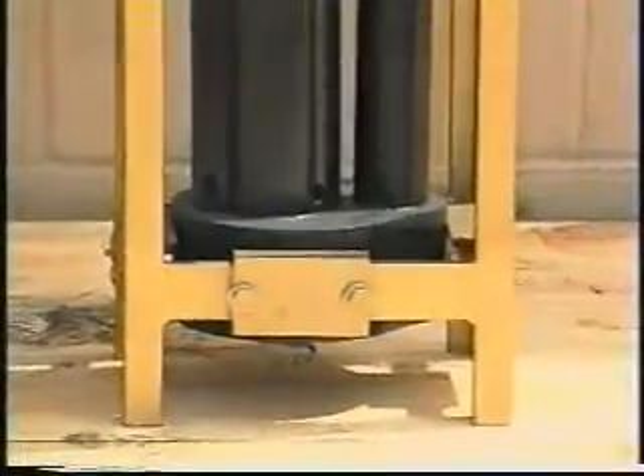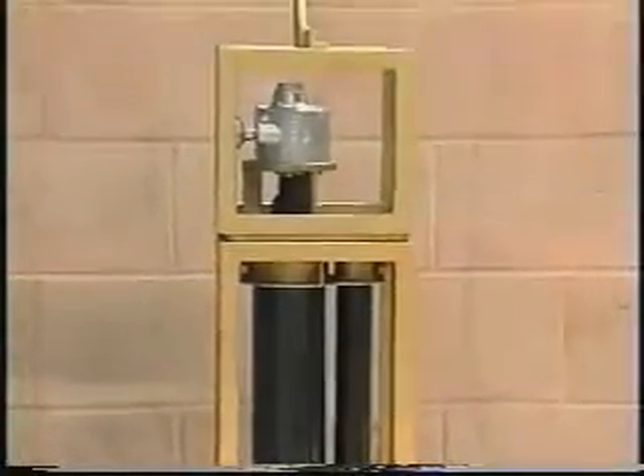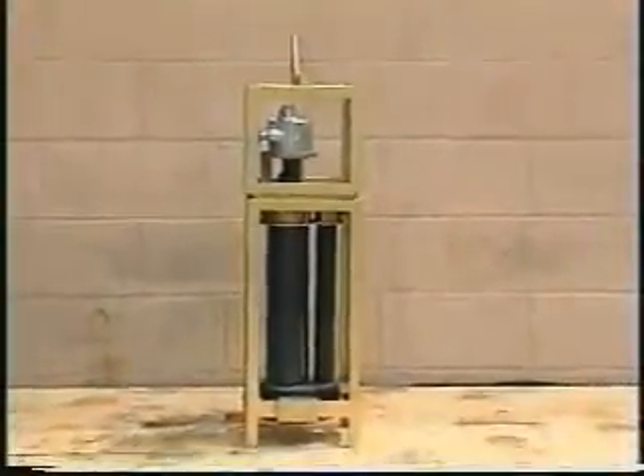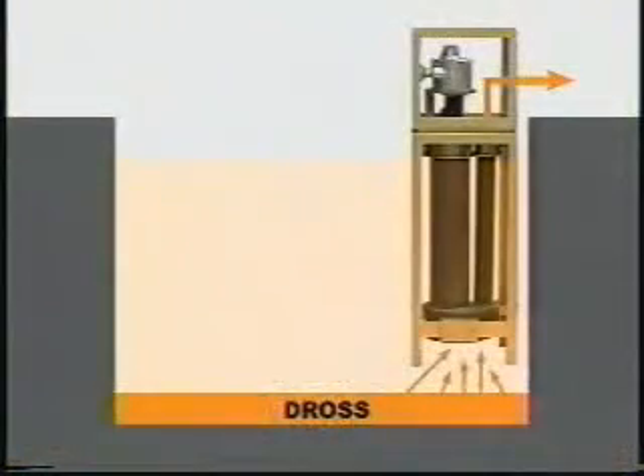High Temperature Systems is proud to introduce the new patented dross removal technology. With the HTS dross pump, you can forget scraping and scooping to remove dross from the bottom of your kettles or furnaces. This dross pump uses cutting-edge technology to save you time, reduce waste due to dross-contaminated products, and greatly improve bottom dross removal.